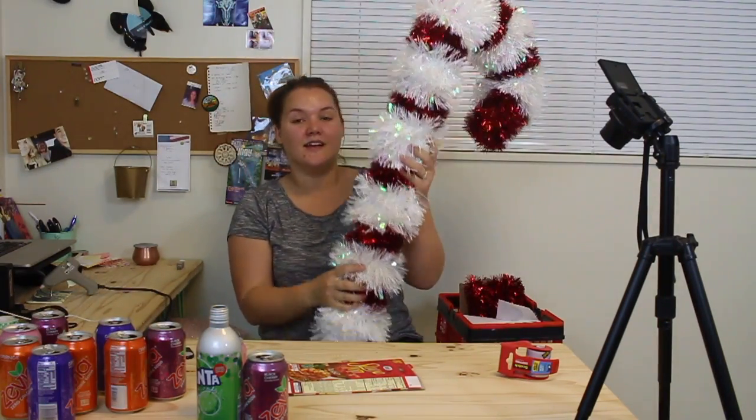It is a candy cane, obviously. Let's get started.